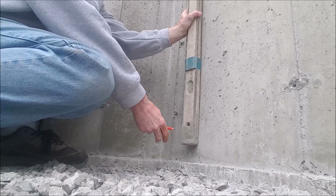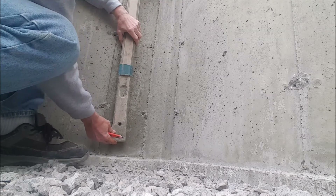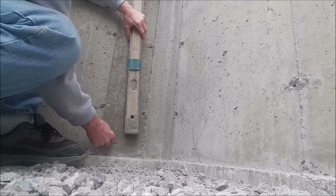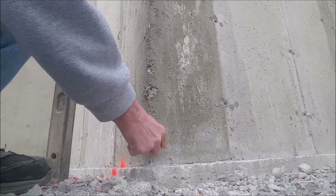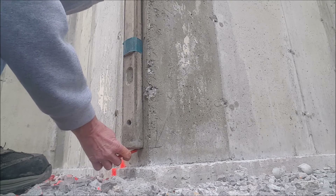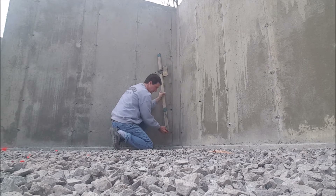Once I have the level of the sub-base — the crushed rock — established, I went around and took an average. Now I'm establishing the grade of my concrete floor, which is going to be 4 inches higher than the sub-grade. So if my average on that yard stick was maybe 4.5 — if I had some 4s, some 4.5s, and some 5s on the crushed rock — I established 4.5 as an average. I'd now move my receiver down to 8.5, which raises my grade stick up. Then I'll go around the inside of that foundation and put pencil marks all the way around, each corner, and on longer runs no more than 18 to 20 feet apart.